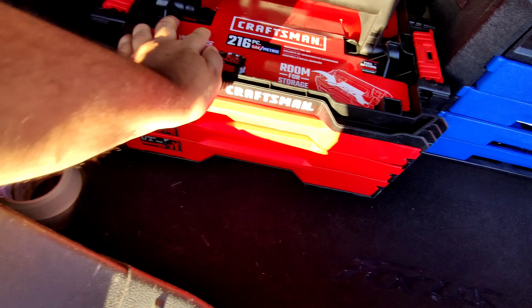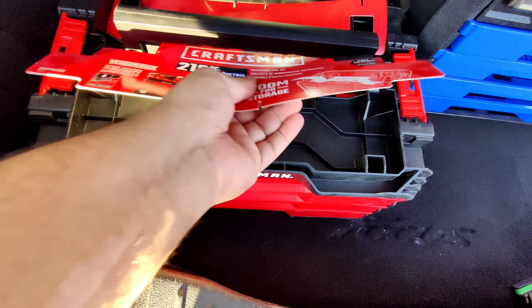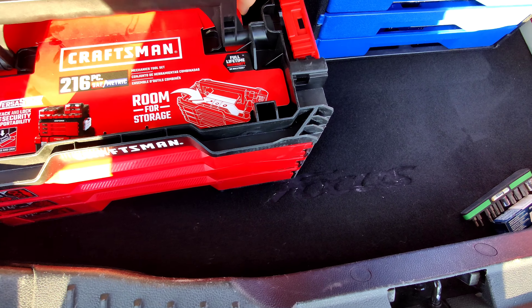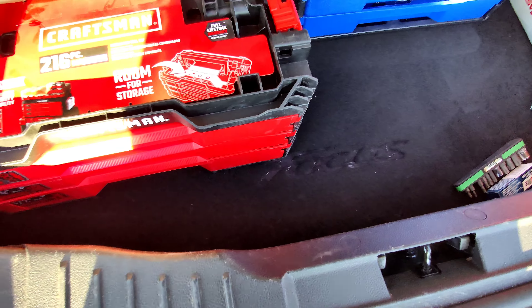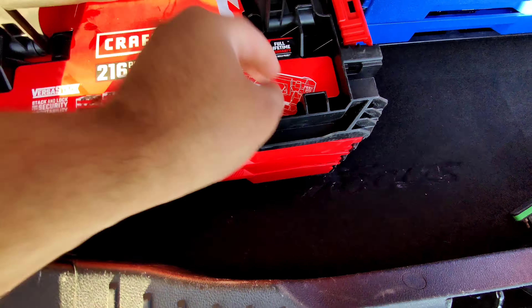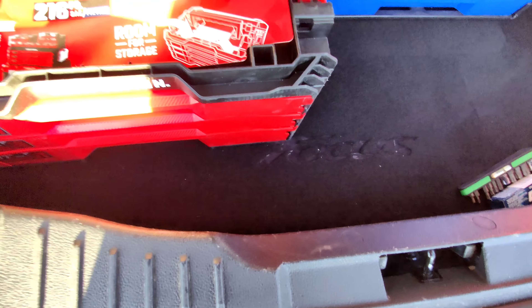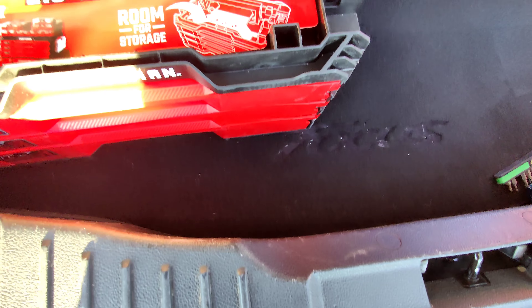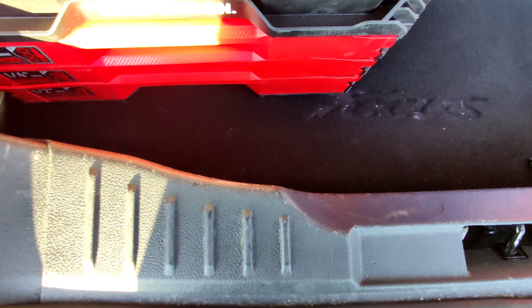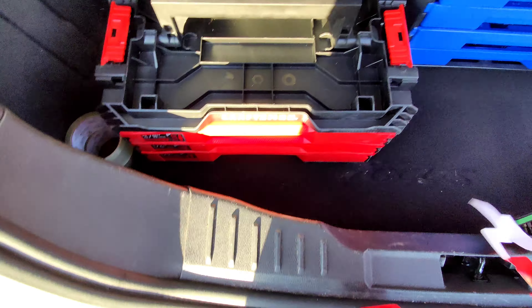So this set is apparently made in Taiwan. Of course it's not made in the USA like they used to be. But it ain't made in China either — it's made in Taiwan. So it's probably got somewhat better quality than what it used to have, because I believe Craftsman was making these in China at one point.